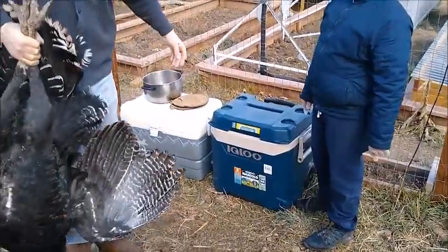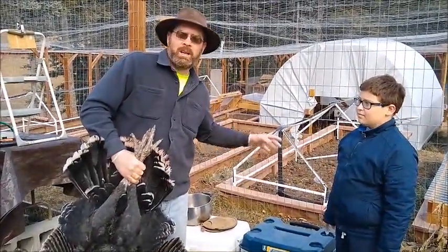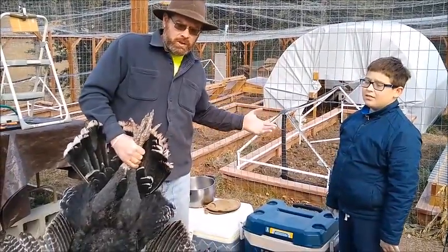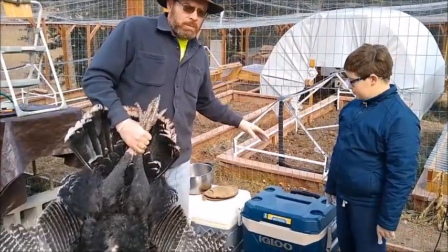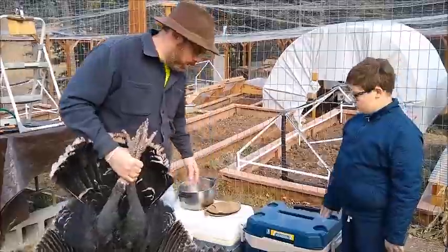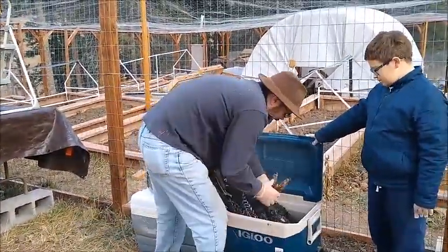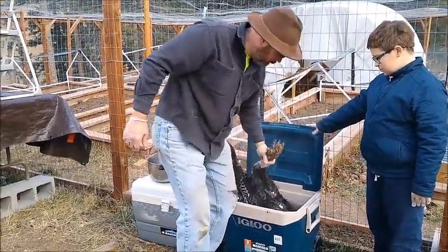We're going to pluck him, so we've got a cooler over here with scalding water. As soon as he's done bleeding out, we're going to scald him and then pluck him. We've been getting the water up to 170 to 200, boiling, so that hopefully stays above 150. You need it above 150 to loosen the feathers. If the feathers don't come off, just put him back in for a little bit longer.